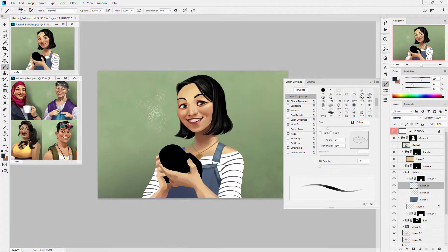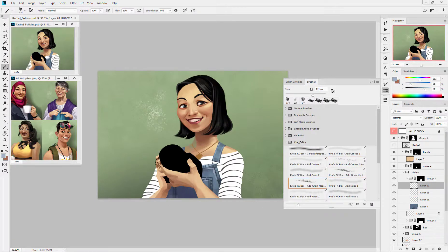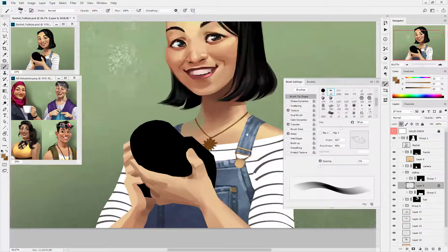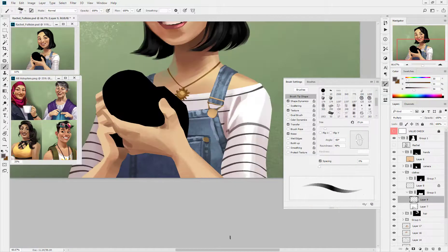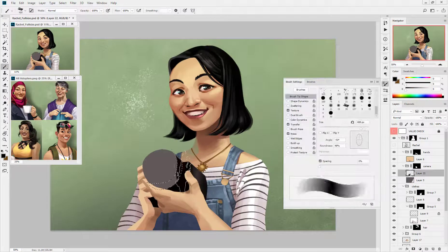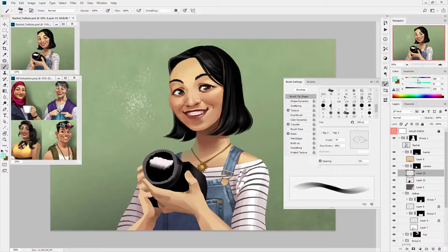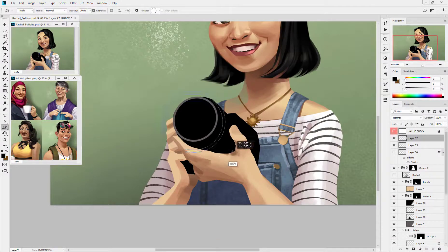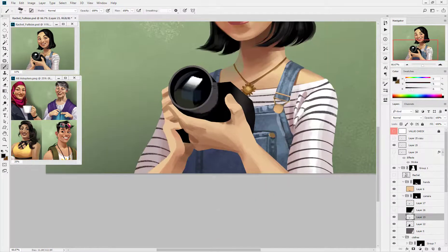The denim texture was a little trickier than the skin or hair. I leaned on some gritty Photoshop brushes and sort of a rougher brush stroke to communicate the fabric texture. This is where the reference comes into play a lot. I'm constantly checking the piece against my reference to make sure my brush strokes make sense.